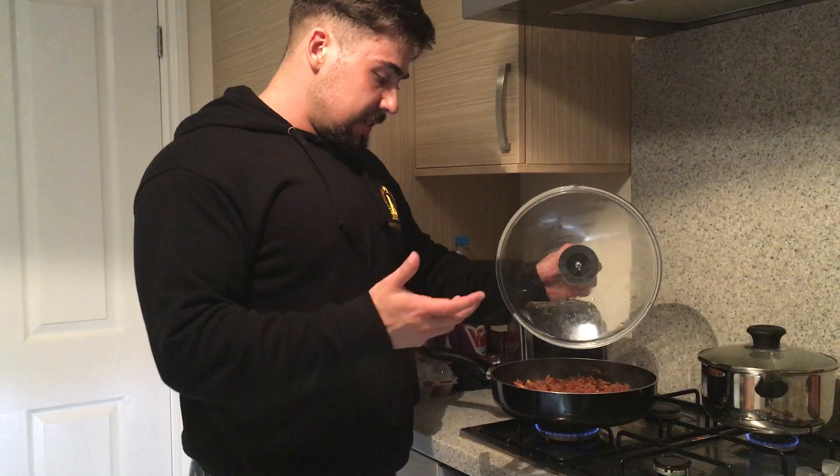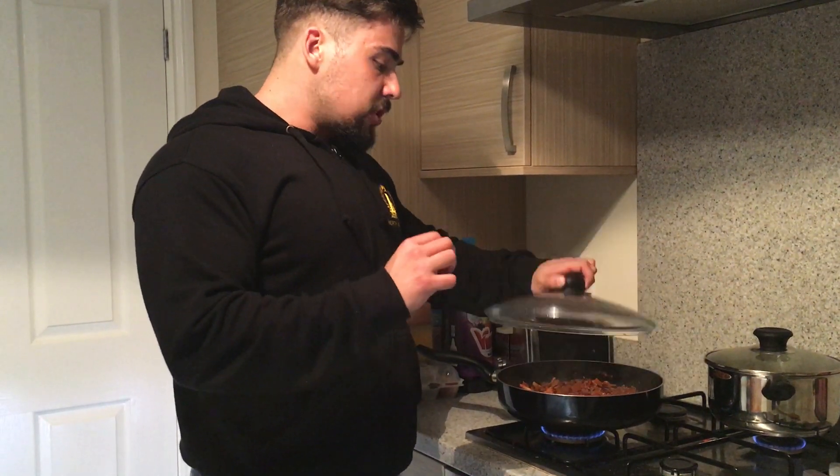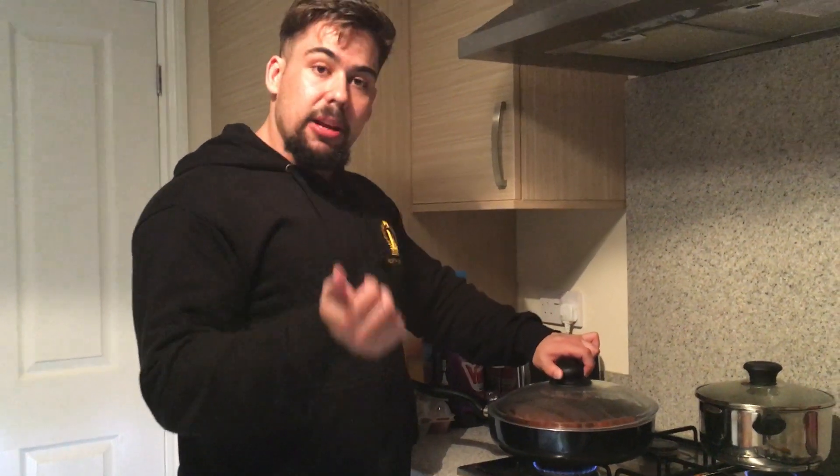Just a supermarket brand passata with a little bit of chilli in it. Put some seasoning in there — I put some garlic puree and some tomato puree in.